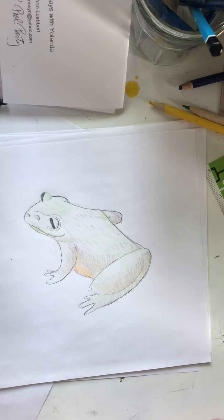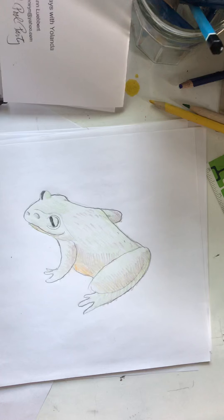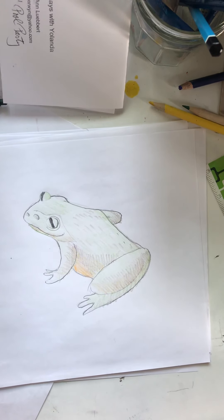Today we're going to learn how to draw a frog. This is an American bullfrog. They live up to, I think, six to seven, maybe eight years.